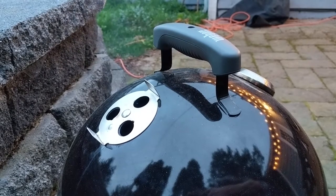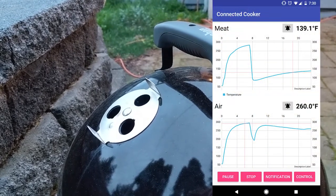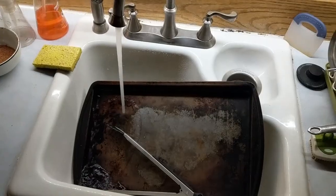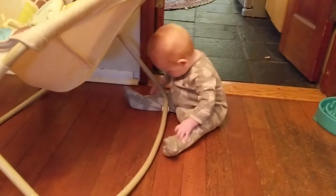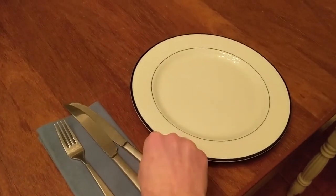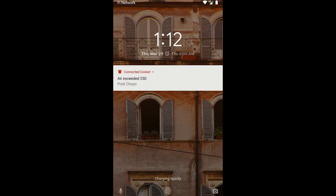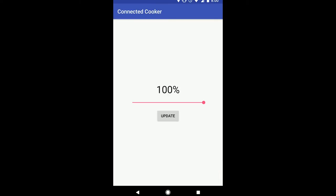Now that I can trust that my smoker is at the right temperature, I don't have to keep going outside all the time to check on it. Now I have time to do things like wash the dishes, write a blog post, hang out with my family, and set the table just the way I like it. Only when I receive an alarm do I need to think about the smoker. And even then, I can quickly pop open the app, adjust the air vents, and get back to my day.